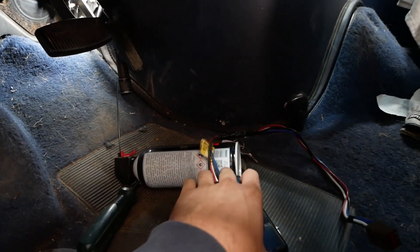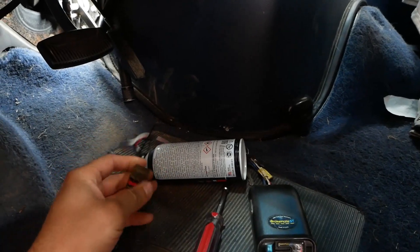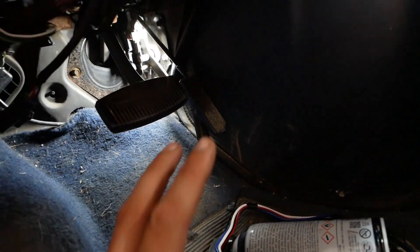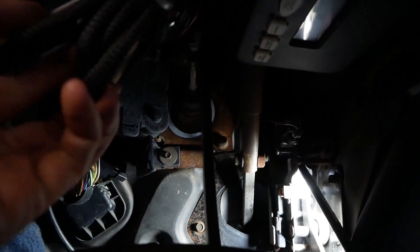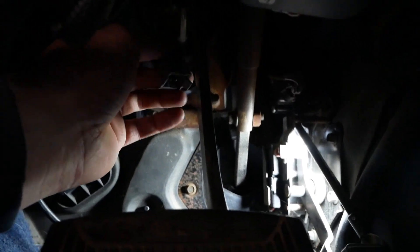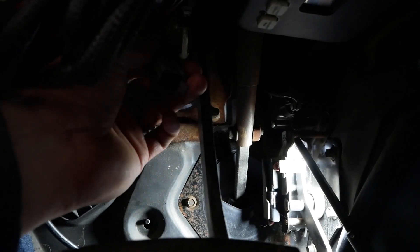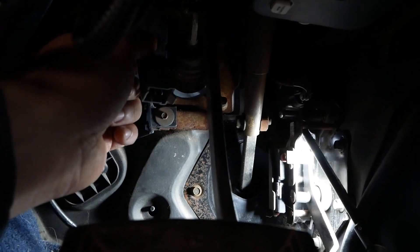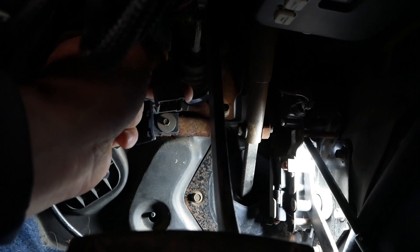In the old days, installing a brake controller was not a fun job — you had to tear open the wiring harness and tap into wires, it was a whole day affair. But on these newer trucks — newer in quotes, this is a '95 — they made it pretty easy. Up underneath here there's a brake pedal, some harnesses, and right here is a plug. All you've got to do is plug your pre-made harness into that plug and away you go. It has fused power, the brake pedal switch input, a ground, and a wire that runs out to the back for the brakes.